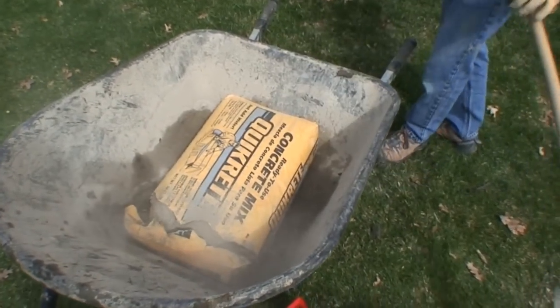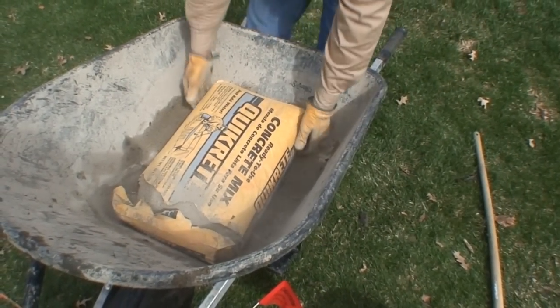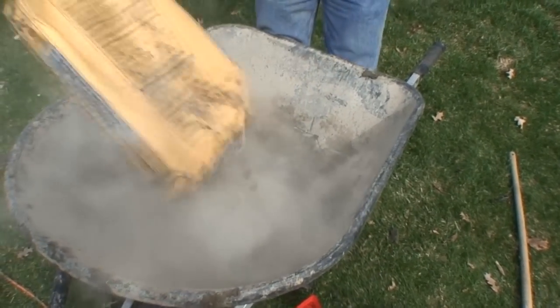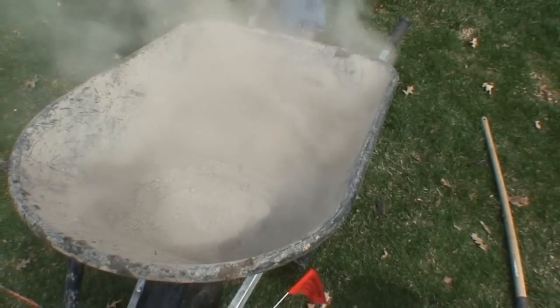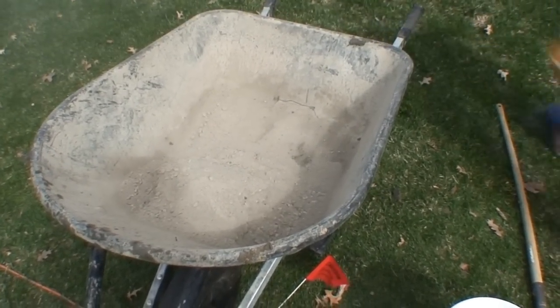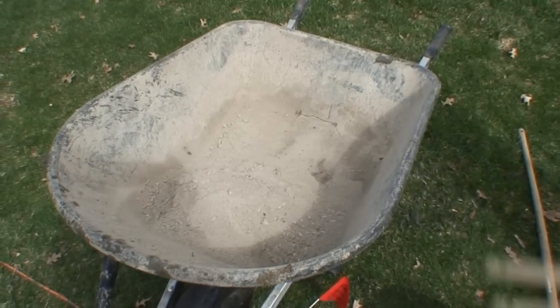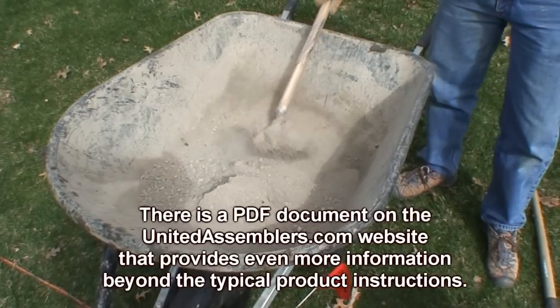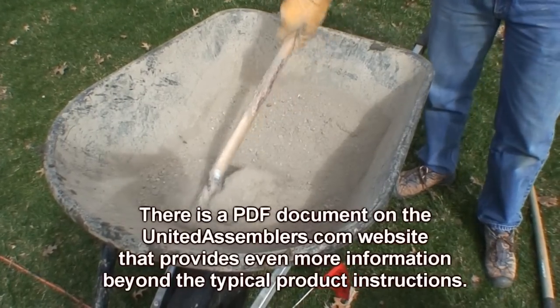As you can see, the best way to mix the concrete is to put a bag into your wheelbarrow and then bust the bag open with the end of your shovel. Then you may want to spread the concrete out a little bit from the front to the back before you put the water in.